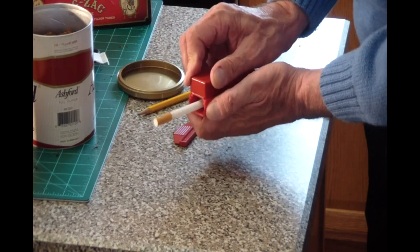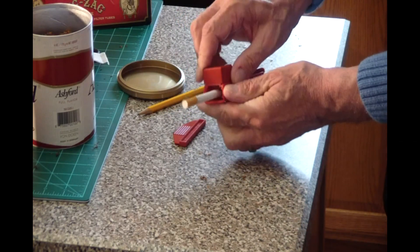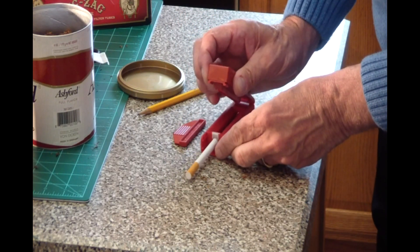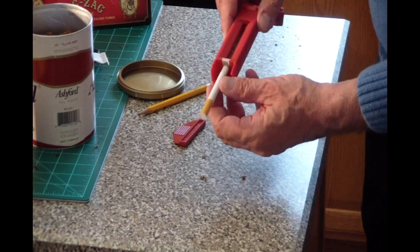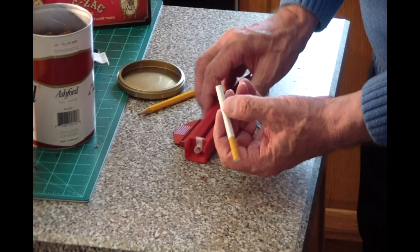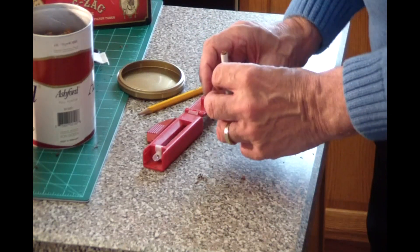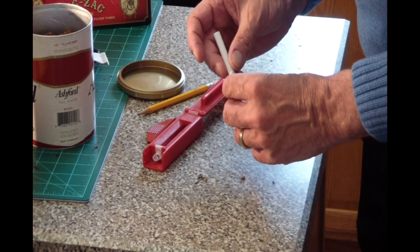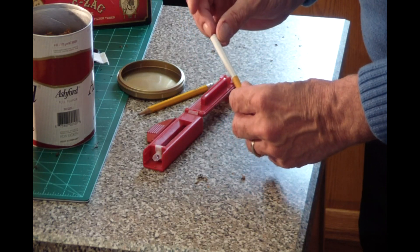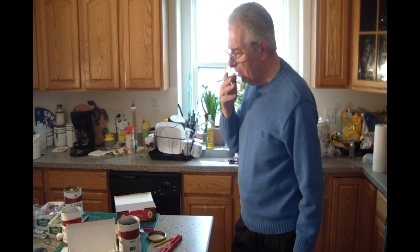Now with the tube on and the tobacco chamber filled, put the top over the base. Remember you are holding the paper tube here, so you want to push down on the top at this point so that the tube won't become loose and just pushed away. Then you slide the top back, and by doing this you are pulling the tube over the spoon, placing the tobacco in the paper tube. When you return the top to the original position and open it up, voila — the tobacco is out of the chamber and into the paper tube. A few taps and you have a cigarette.